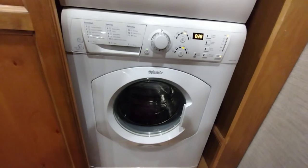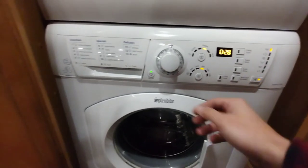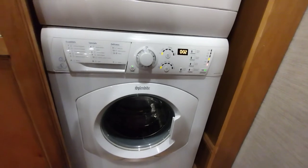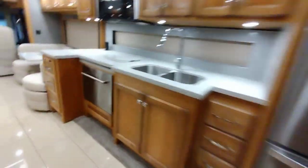Back at the washer, I move it to a drain-and-spin cycle so antifreeze makes it through the pump that drains the drum — confirming that part of the system is winterized. You can barely see there's a little bit of pink left in it as it pumps out.